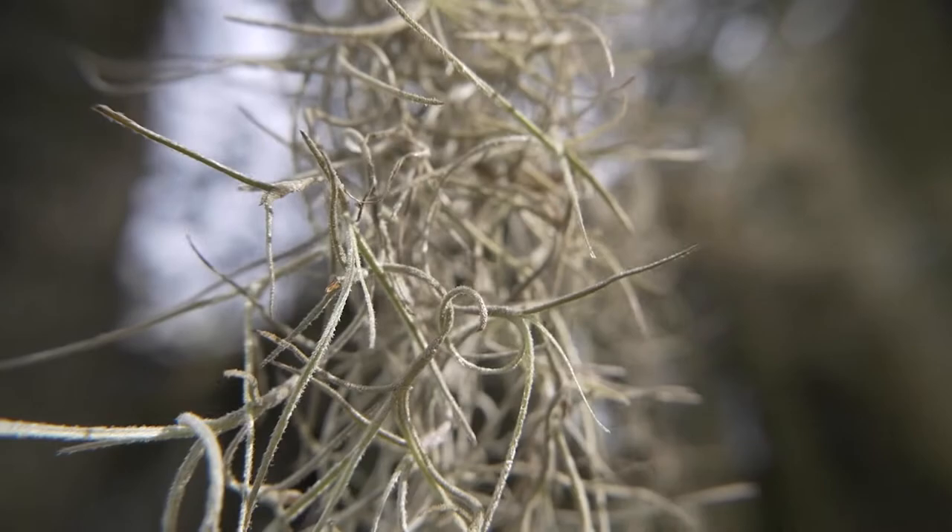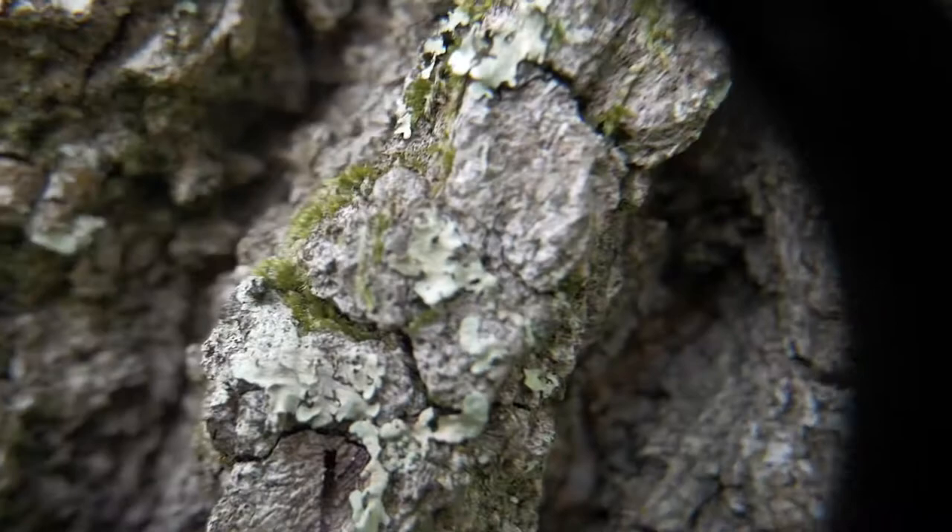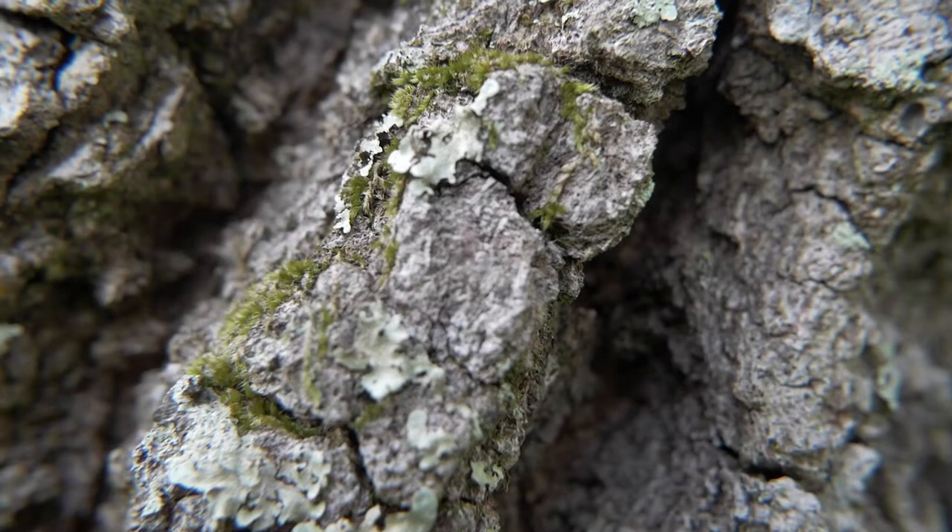I need to get closer — I wasn't close enough. As you can see, it gets pretty intense with the macro. The focusing is different too. Here's some tree bark — let's bring in the macro and see the difference.